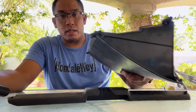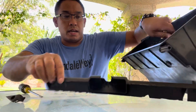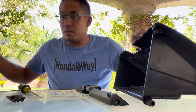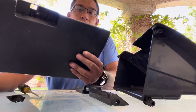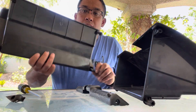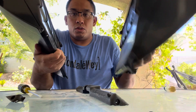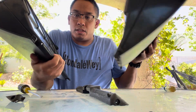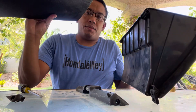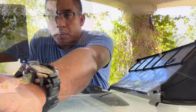Next thing we're going to try to do is remove these tabs, because I have another glovebox here. This one is in good condition, but there's one tab here and the other tab is missing. So my plan is to remove one of these tabs, transfer it over, and then I'll have a good glovebox. So let's go ahead and try that — let me grab the right tools.